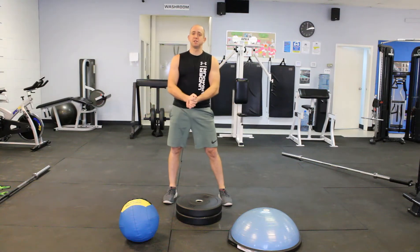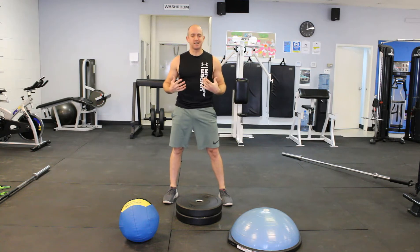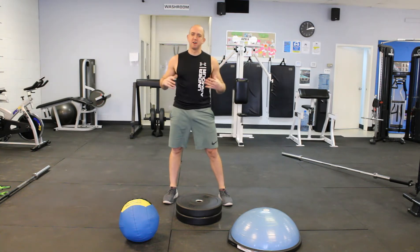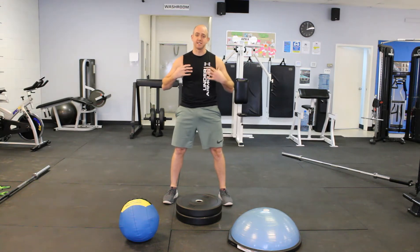Alright guys, day two — we've got push-ups here. It's Mike with Iron Body Coaching. A lot of guys say push-ups aren't that hard, push-ups are too easy, I do push-ups all the time — which is great. You guys should be building that upper body strength as it is.